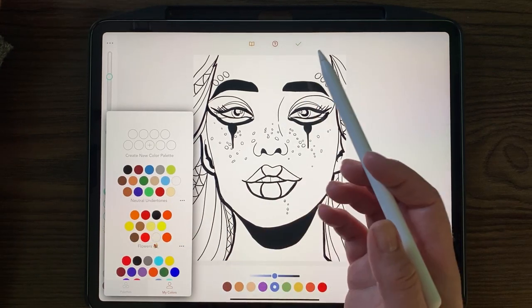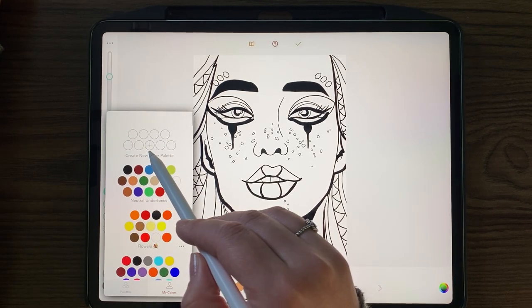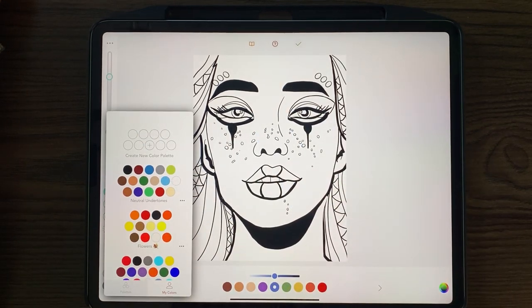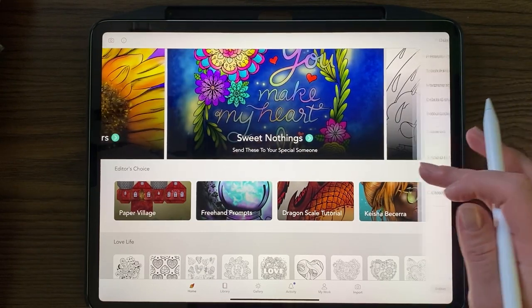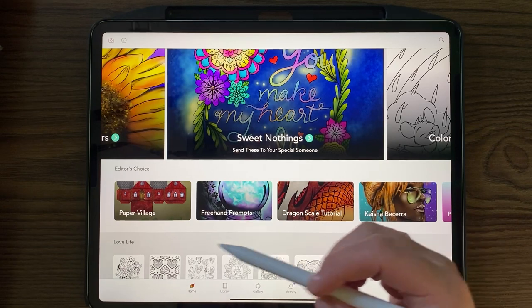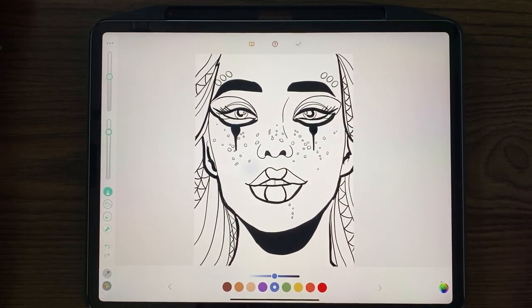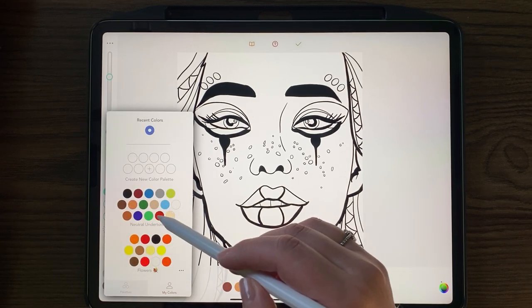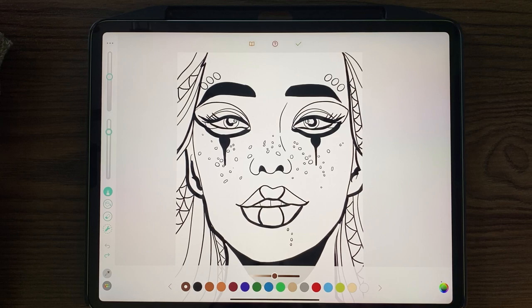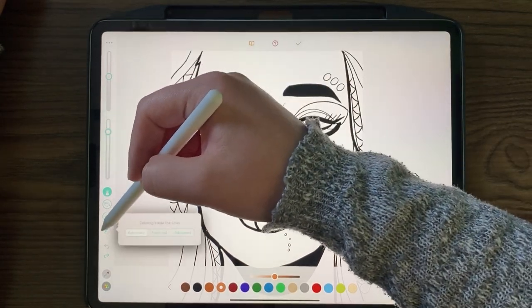I'm going to pick a color palette. These are colors I made - you can do this easily by clicking new color palette and picking from the wheel. I did a short video on this in another tutorial. I also want to make sure I have my touch point on so you can see where I'm coloring. Now going back to the palette - I made this one the other day. I'm calling it 'Neutral Undertones' because there are browns and darker colors with a couple of lighter ones.